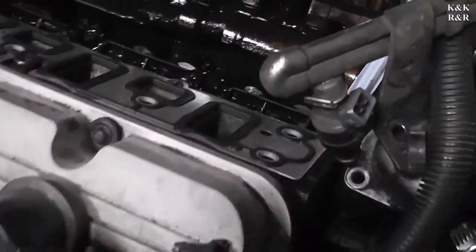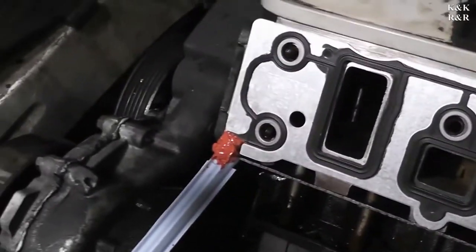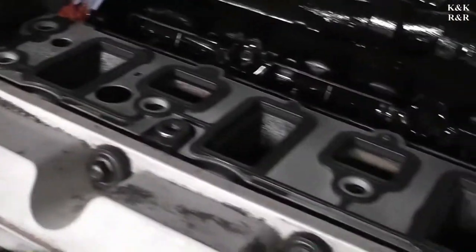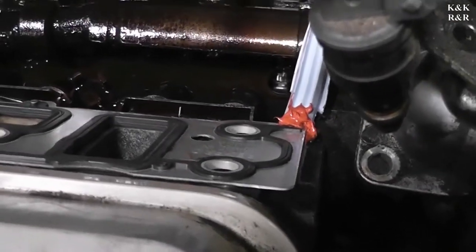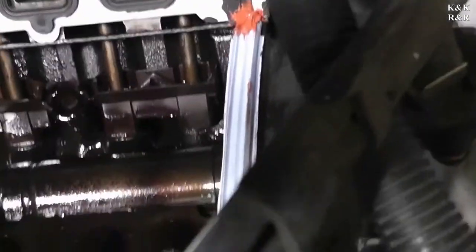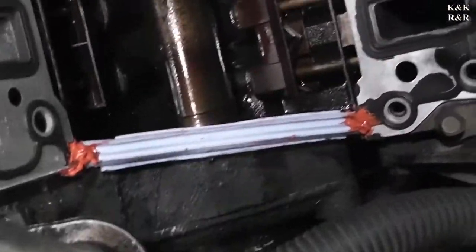Just to give you a last look at what it should look like: prep, ready to go. Should be a dab at each corner. Gasket should be sitting correct — should have a dab. Make sure it's sitting flush, which this is.